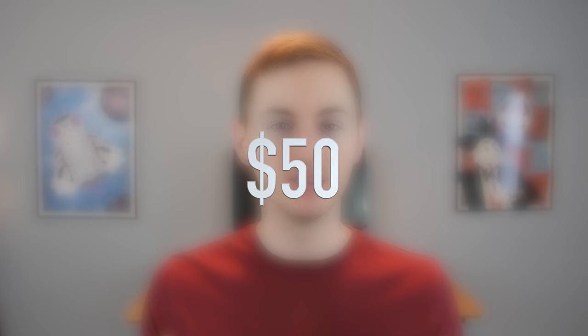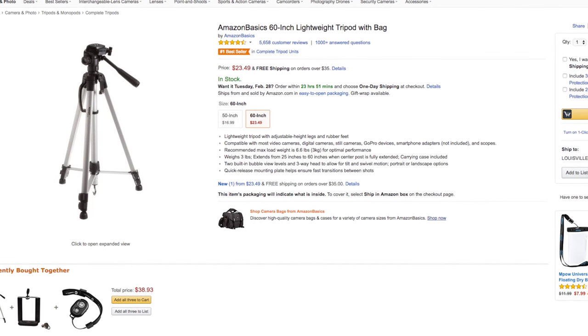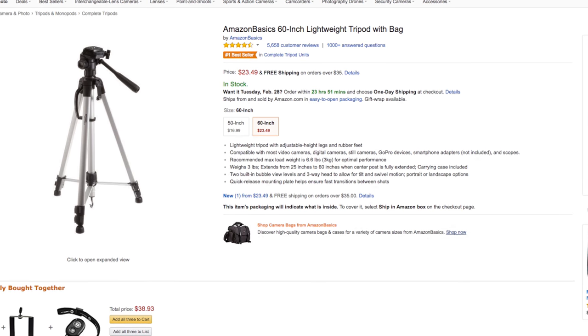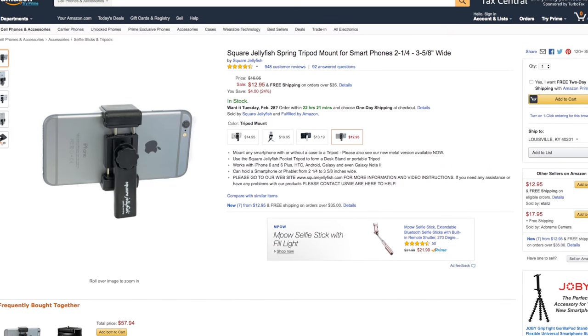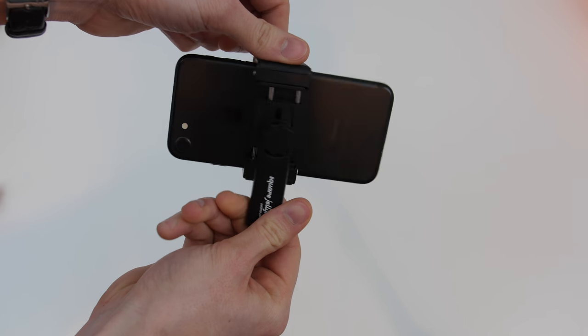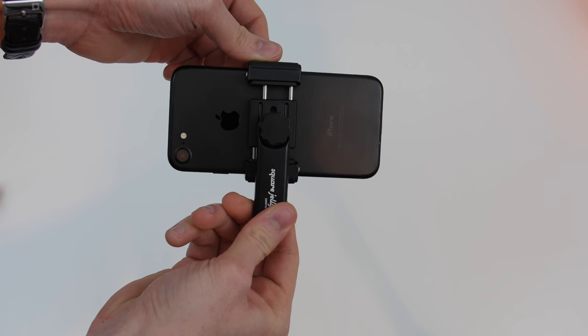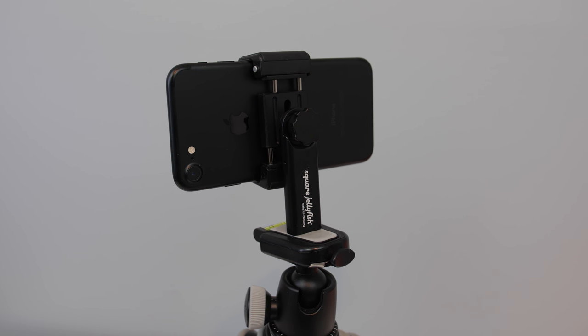Let's start off with $50 — the best YouTube setup for $50. You need a tripod, so what I would get is this $23 Amazon tripod. It's very basic but it will do the trick. You need something to keep your smartphone steady while recording you, but that tripod right out of the box is not going to hold your smartphone. You'll need some type of mount, so the next thing you'd want to get is this $13 smartphone tripod mount. It holds pretty much any smartphone and mounts it onto your tripod. So you've got your 60-inch tripod with your smartphone mount — that's around $36 total.